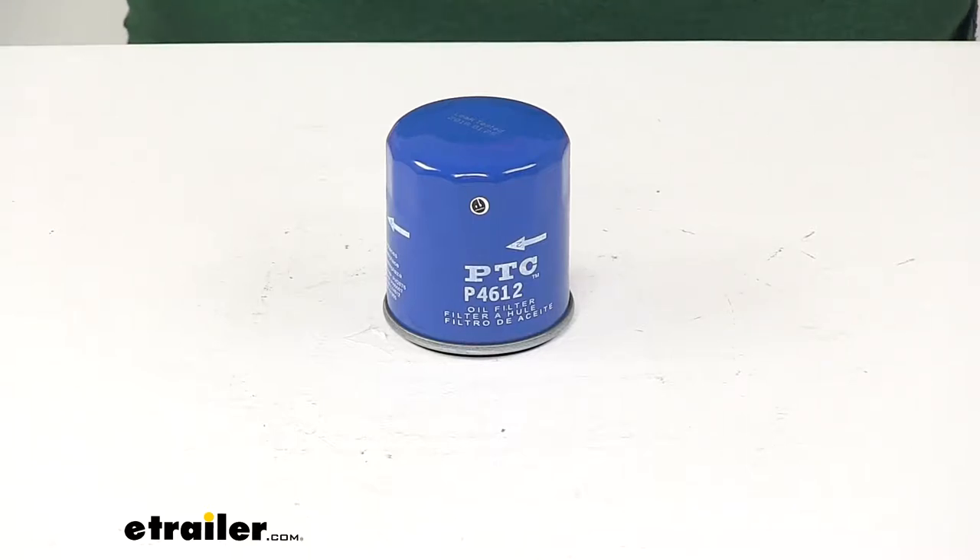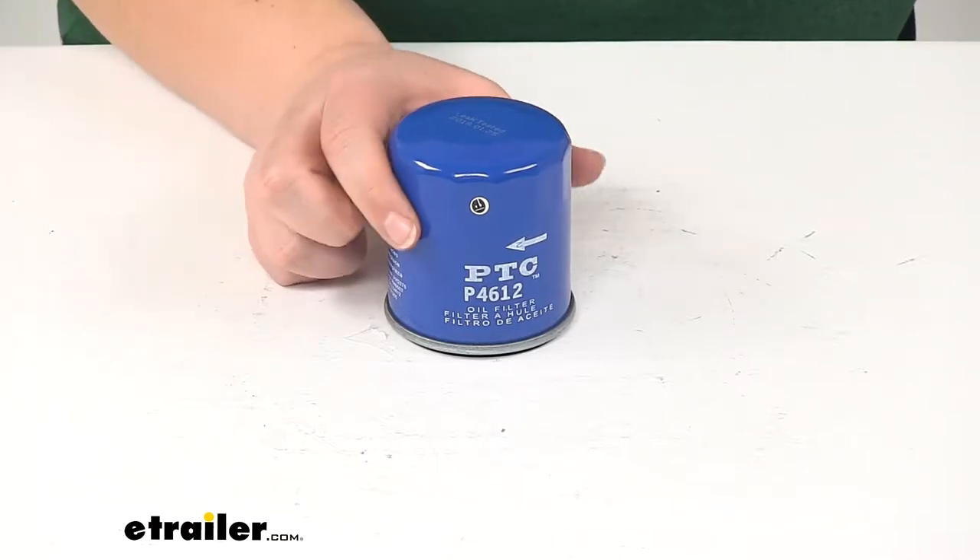Today we're going to take a look at the PTC Custom Fit Engine Oil Filter. This is going to be a custom fit for your vehicle.